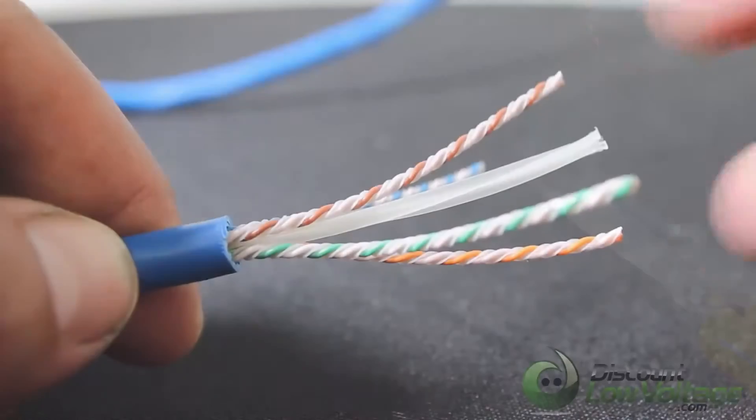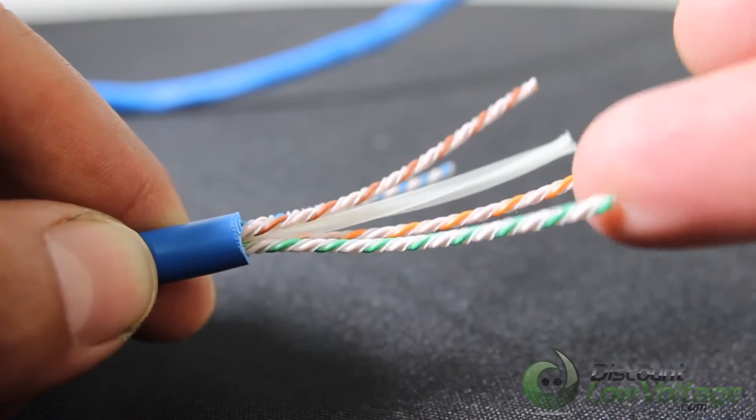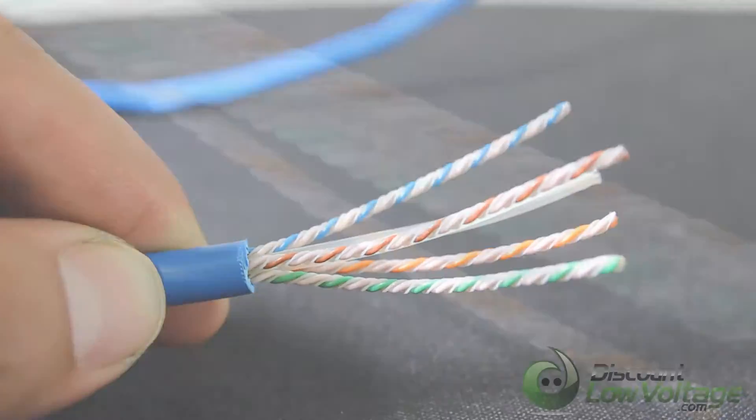This cable qualifies for the Systemax 20-year extended product warranty and applications assurance when included as part of a registered Systemax Gigaspeed X10D channel.